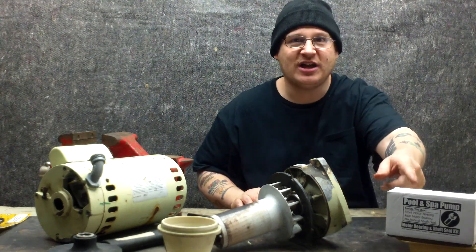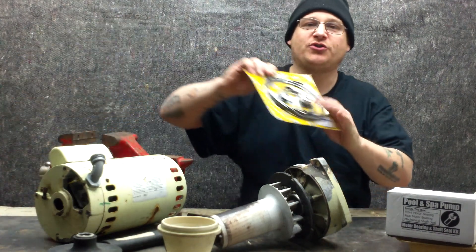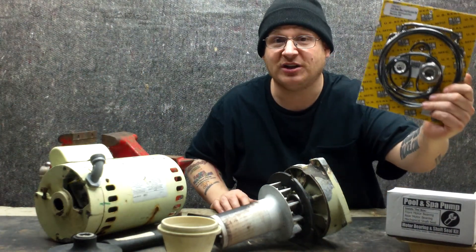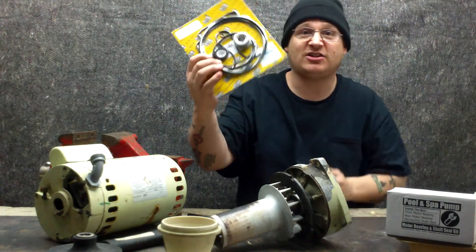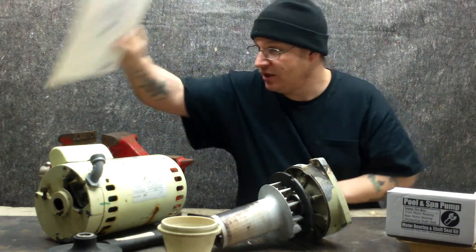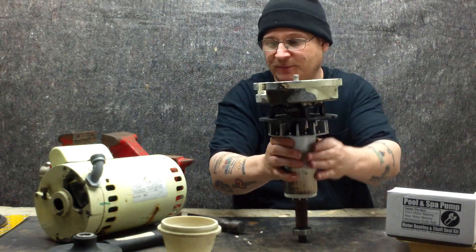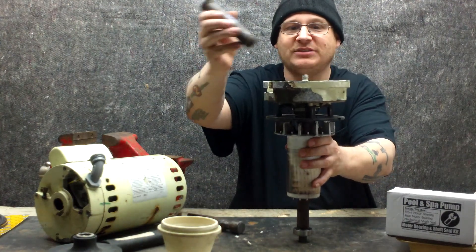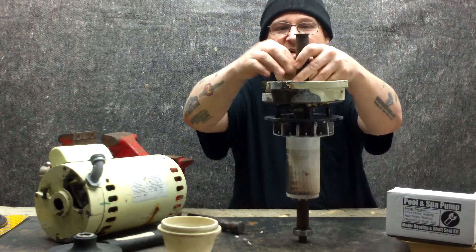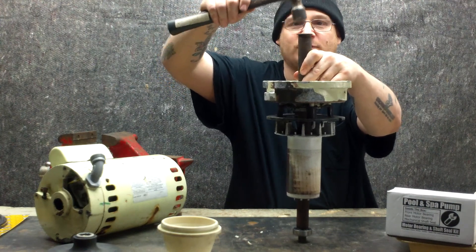We're using a kit here that we sell that includes the two bearings and seals. And then later on, you could also install the nice gasket kit. Here's the gasket kit — we also sell this on the website. So what we're going to do now is stand up this armature just like that. We're going to take a three-quarter black nipple, put it over the shaft, and then take a hammer and tap this a few times so we can set the bearing in place inside the end bell.